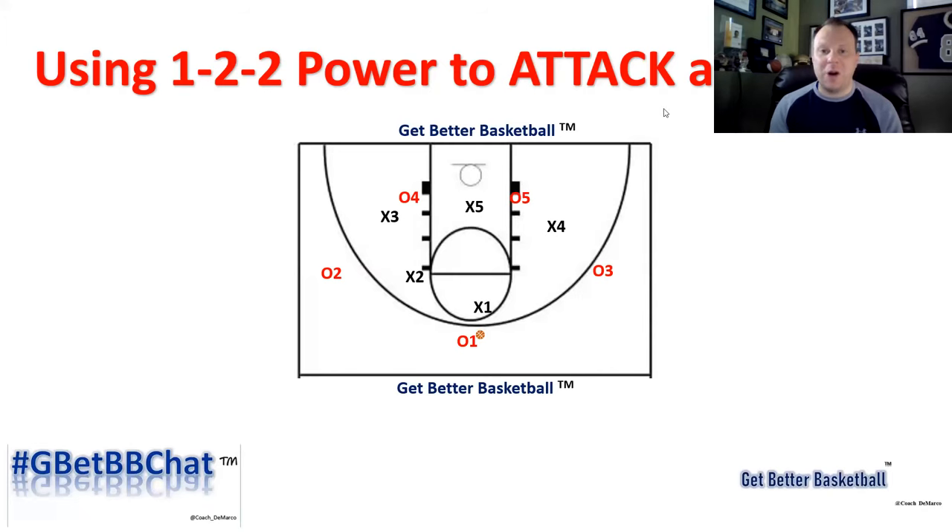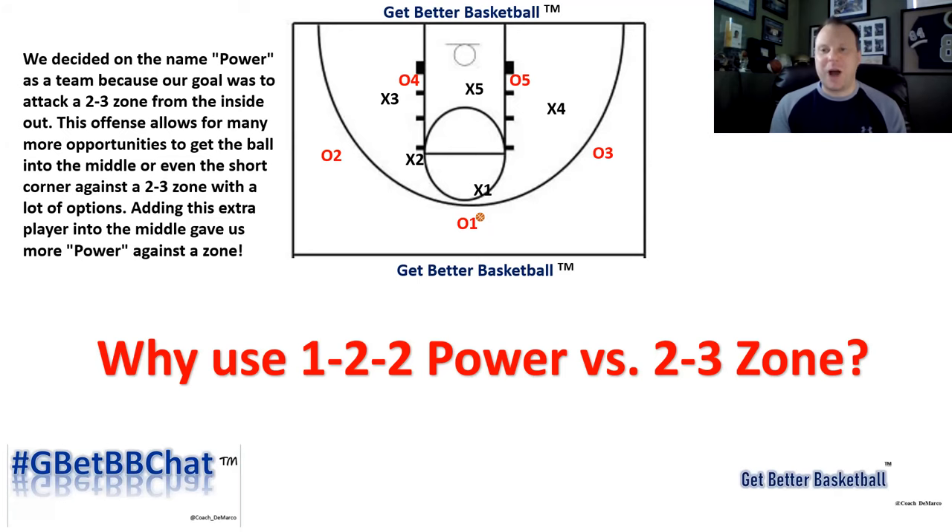As we jump into 1-2-2 power, make sure if you have any questions, you leave a comment below and I'll be sure to answer each and every one of them. You can also reach out to me on Twitter via DM at coach underscore DeMarco. Why 1-2-2 power? We decided on the name power as a team because you can attack a 2-3 zone from the inside out. You're going to get scoring opportunities in the paint, high-low options, and opportunities to get the ball inside and then kick it back out on the perimeter for three-point scoring opportunities. We wanted the ball into the middle and wanted to play inside out using this zone offense.